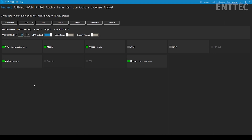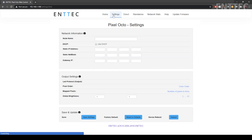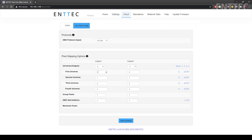Now it's time to move over to our Octo settings page. For this demo we'll only cover the settings that pertain to the mapping portion of this project — we have a number of videos on sending data from a computer running Elm to our Pixel Octo, so check those out if you're unsure. For today's project, we simply need to make sure our protocol is set to 16-bit smart pixel RGB and that the first universe for outputs one and two is set to universe zero.